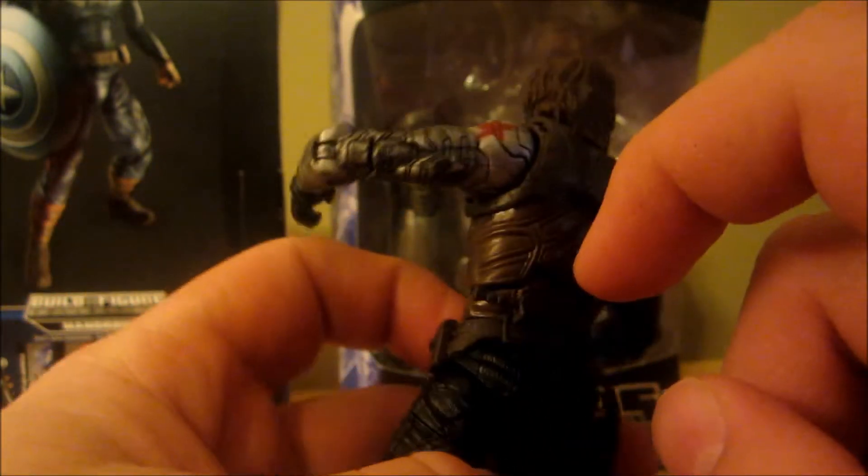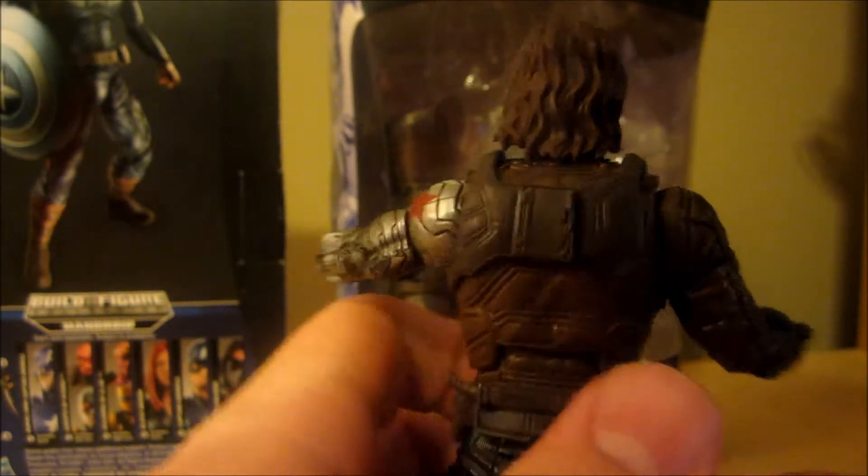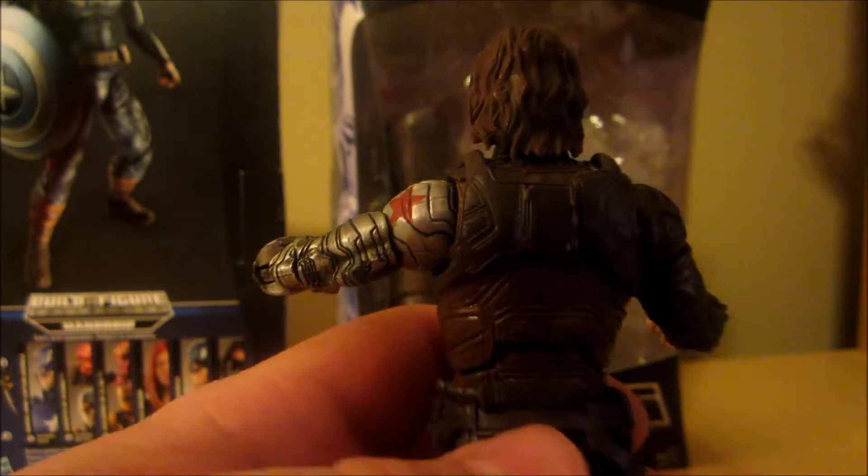Does have a knife right here, and I think one back here too. Wish he could pull that out. Yeah, this guy looks great. Accessory-wise, I would have to give him some down points.